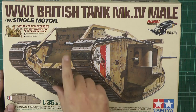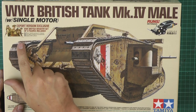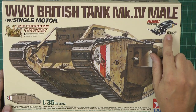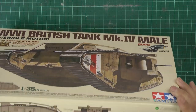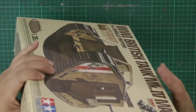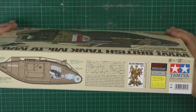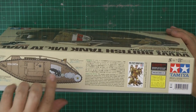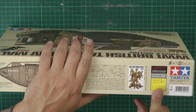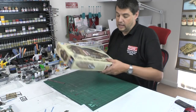Very nice box art going right the way through. This is the export version which comes with their five-figure set, which is quite nice. It has the motor, a couple of decal options for this particular one. It runs on one double-A battery and has the figure set in there as well.